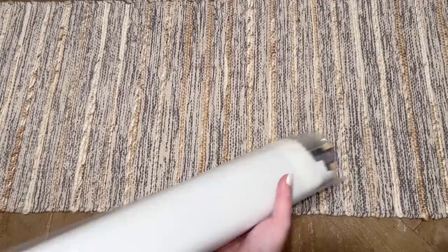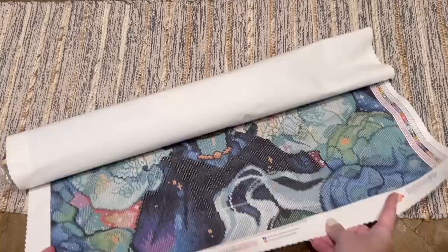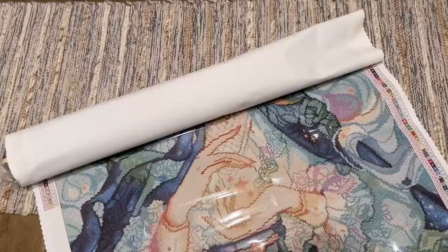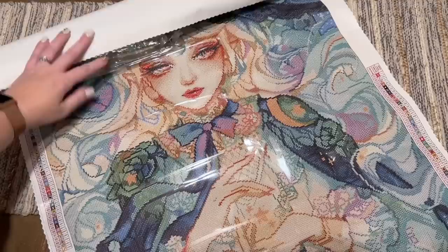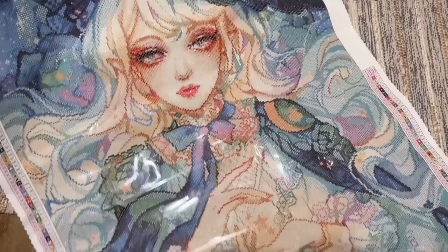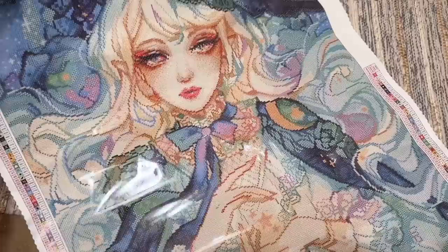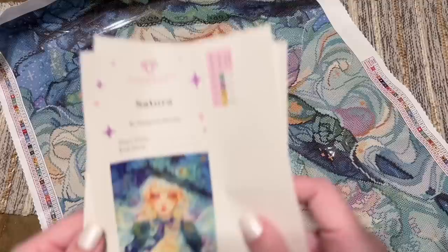I watched the sneak peek unboxing for Satura and it was absolutely stunning, but nothing compares to seeing it in person. Just right away — look at those colors, look at the rendering. After doing Dragon Spirit, who said Diamond Art Club couldn't do a soft watercolor rendering? Not me. Was I a little concerned to see how it would turn out? Yeah. Am I thrilled with how it turned out? Absolutely. There she is — the beautiful Satura. Look at her face; that's how you do beautiful skin tones justice.